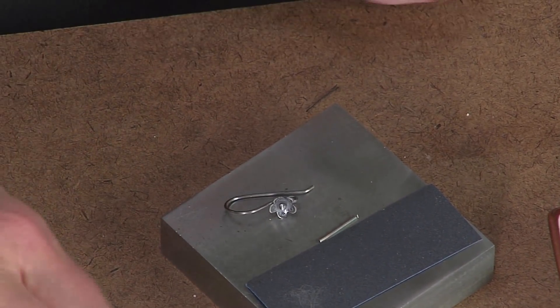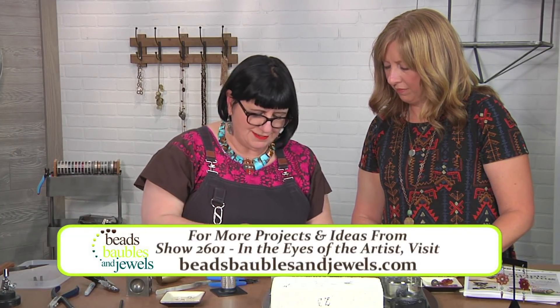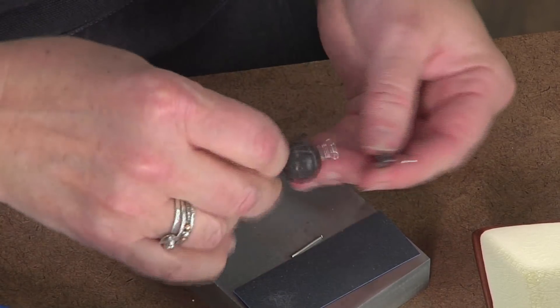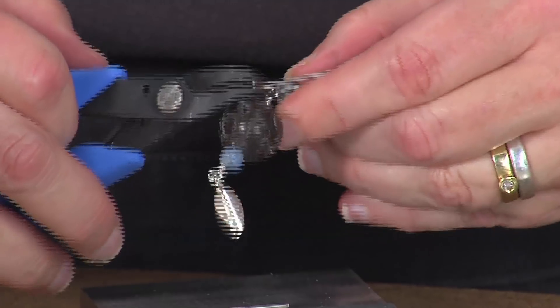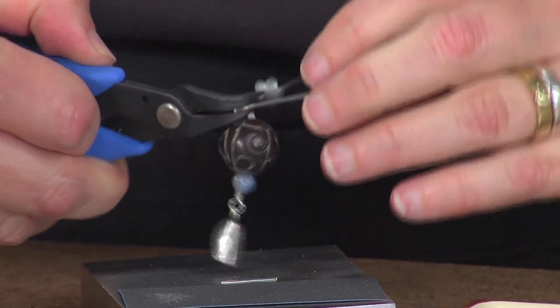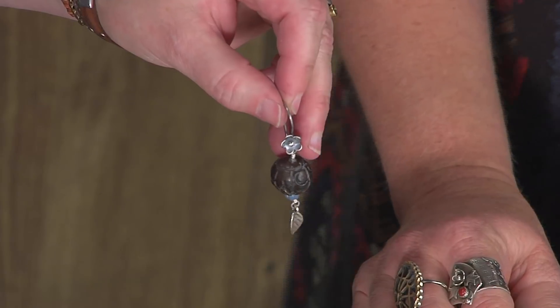I've got one already pre-made — something I think Frida would have liked. We'll go ahead and open that loop up that I've made, open it to the side, hang that earring right off, and close it up. You can use a bent chain nose or a straight chain nose, but I like how that bent chain nose really helps me get that loop there. And there we have an earring that's ready to go.